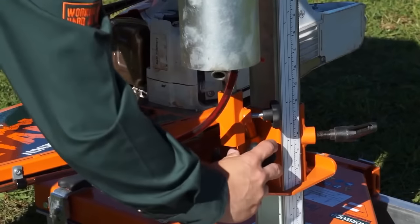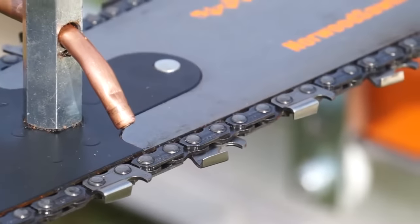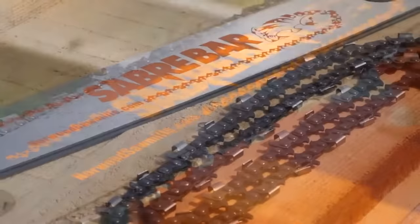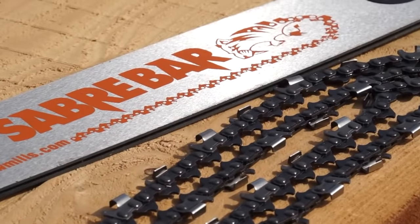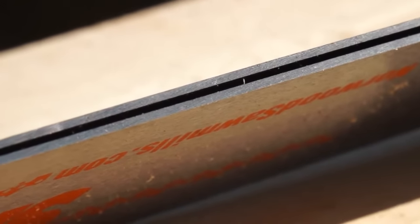The chain oiler kit will keep your bar and chain cooler as well as lubricated. The Norwood Saber Bar is specifically engineered for milling lumber. It is not an off-the-shelf laminated bar. Instead, it is precision machined from solid steel to produce precisely squared chain rails, and then it is deeply flame-tempered to be five points harder than a ripping chain.